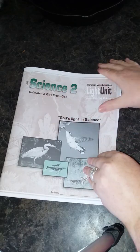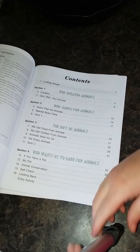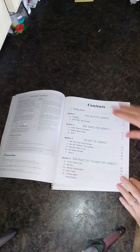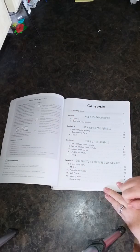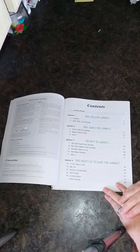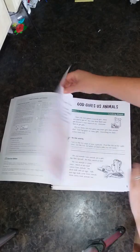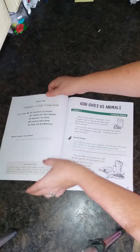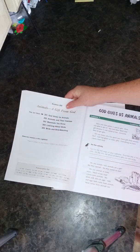So in Light Unit 201, inside of the light units you get your contents page. This shows you light units are broken up into four sections. This one has 'God Created Animals' and then it tells you what lessons are inside that section: God Cares for Animals, The Gift of Animals, and God Wants Us to Care for Animals. Then you have the light unit map — it says 'You Are Here' and shows you the light unit you're in and the title of the light unit.